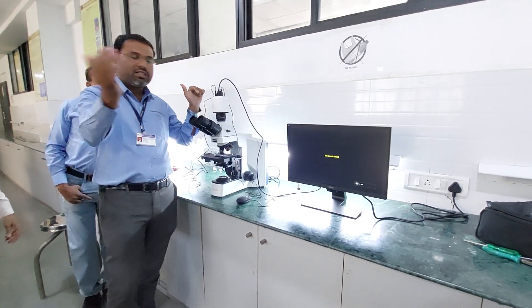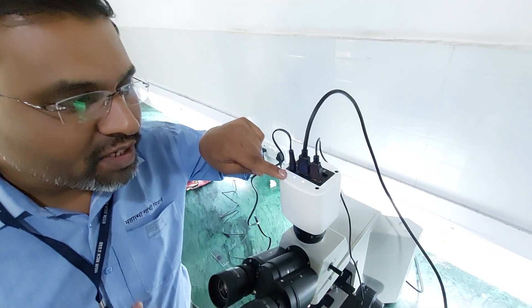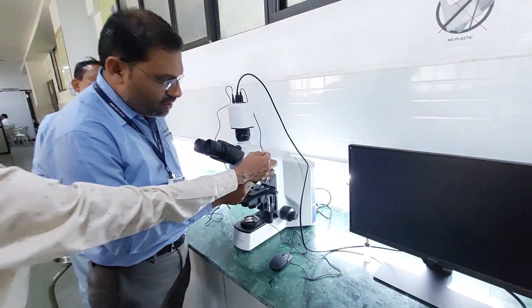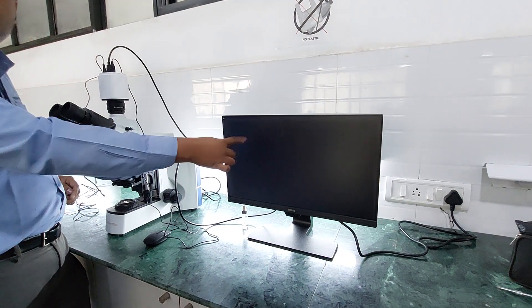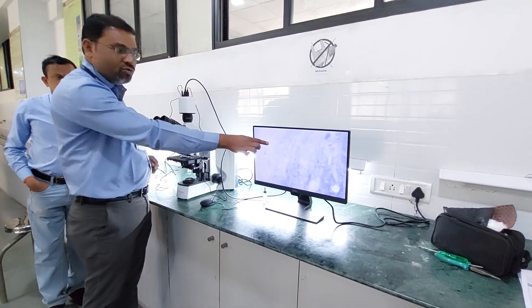Once your camera starts up, the blue indication should be there. If the blue indication is not there, that means your camera is not working and it will not turn on. Then you have to just pull out the SD card, and only then it will display the images. If the SD card is inside, images will disappear. So you just pull it out and the image will be there.